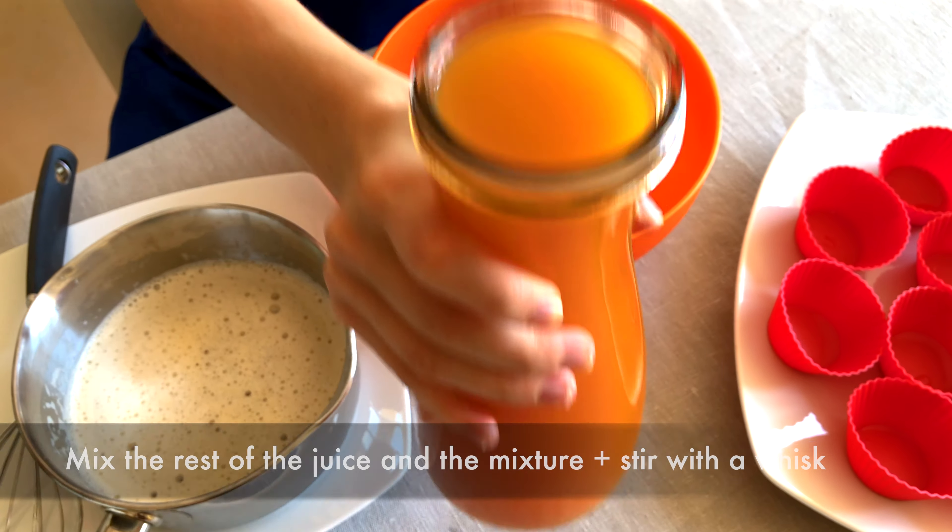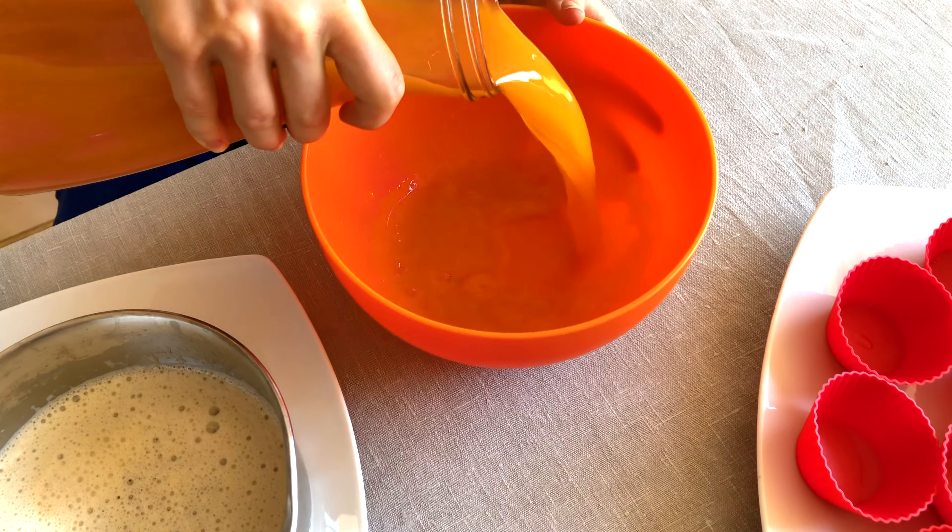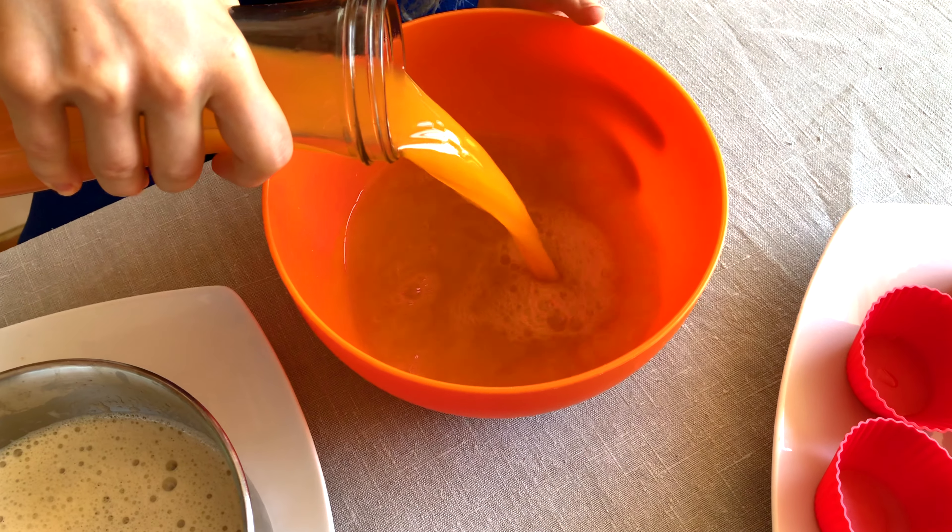Now pour out the rest of the juice and the mixture into a mixing bowl and we will mix all of that with a whisk until we see a good foam.